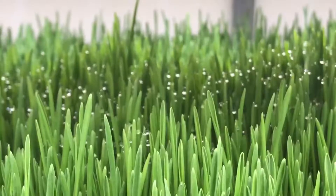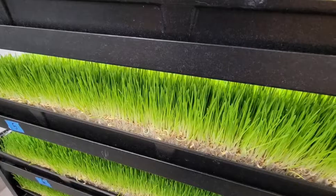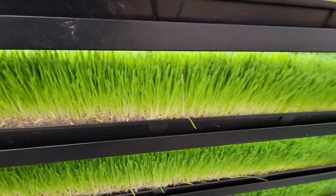Our digital screen enables you to fine-tune the internal conditions using specialized hardware and software from Agrotech. You can precisely control temperature, humidity, lighting, watering, and circulation fans.